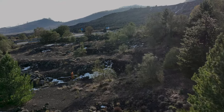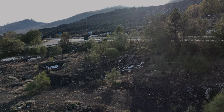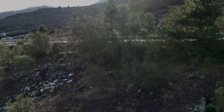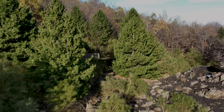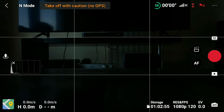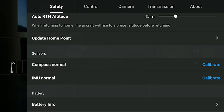The purpose of the compass is to compute the position of the drone and of the home point. It is particularly important in the case of a return to home. We calibrate it only when prompted by the app. The procedure is extremely simple. Again, we go to the safety tab of the settings, and just above the item for the calibration of the IMU, we find the one for the compass.